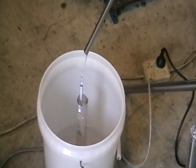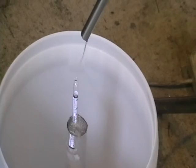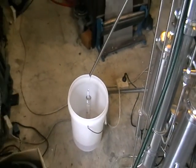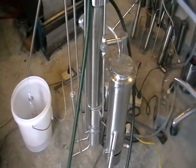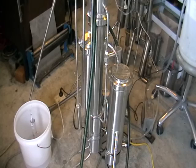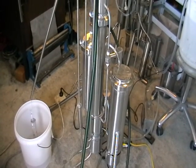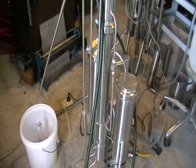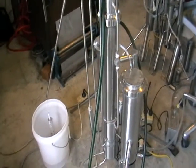It's working perfectly — very stable. This kind of still can run 24/7 non-stop. This one would be capable of, I would say, 900 liters of wash within 18 hours, something like that.